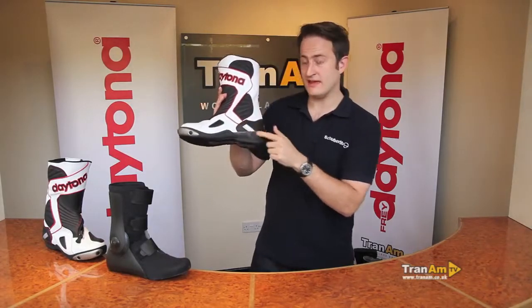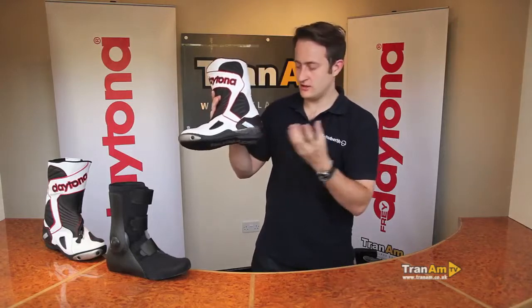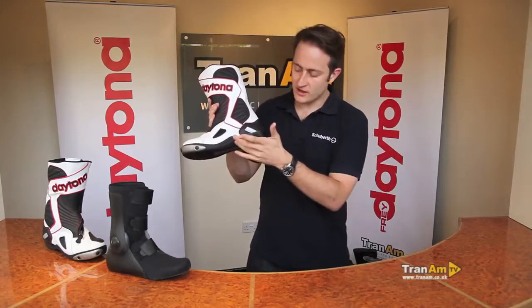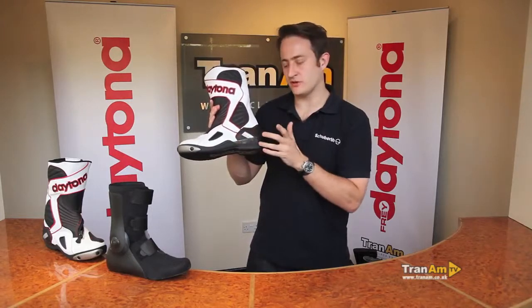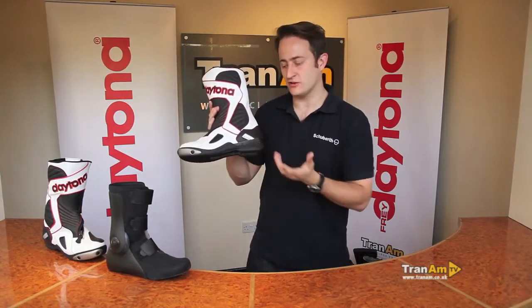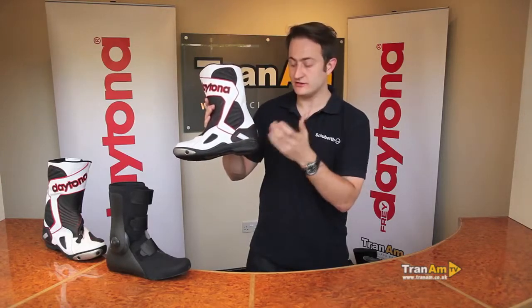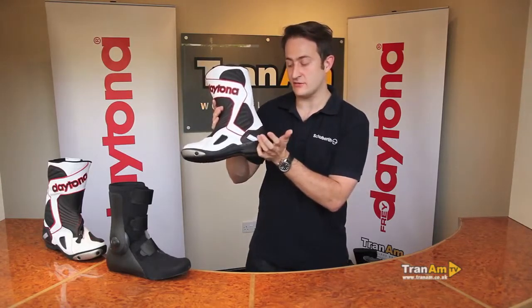Around the heel area we've got a carbon plate. We've found with our sports boots — we've been doing dual compound boots for a very long time — that pegs quite often go through this area in the event of an accident, because you're riding the balls of your feet. If you low side down, the peg can hit this area or the other side. So that just gives a bit more protection around that area from the pegs going through.